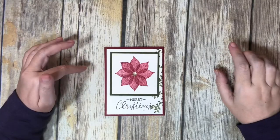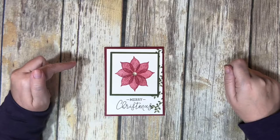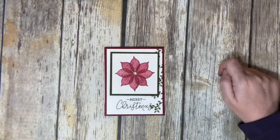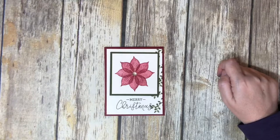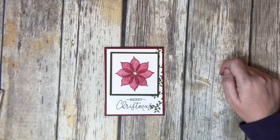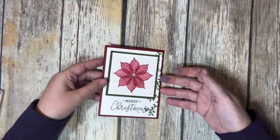Hi guys, it's Denise with My Scrappy Place, and welcome back for card number three in my Rooted in Nature series. I have made a couple of cards already using the Rooted in Nature stamp set, and this one is very similar to one that I made earlier in a video.